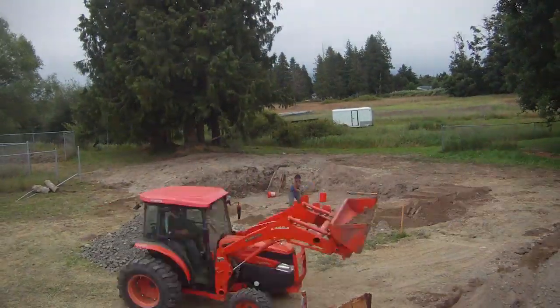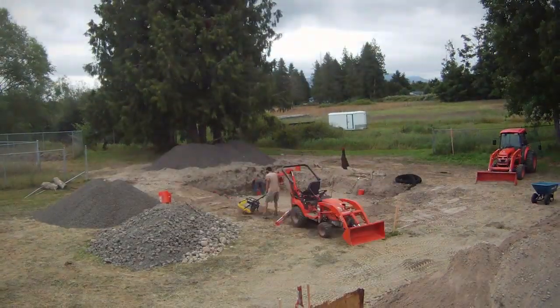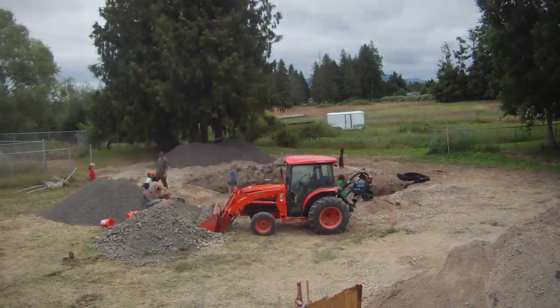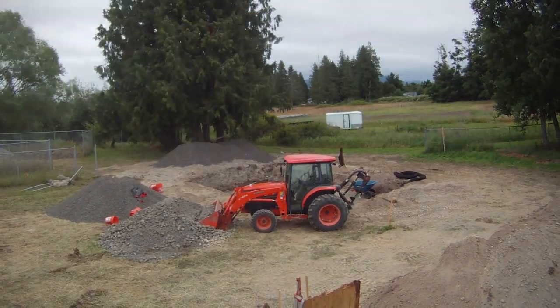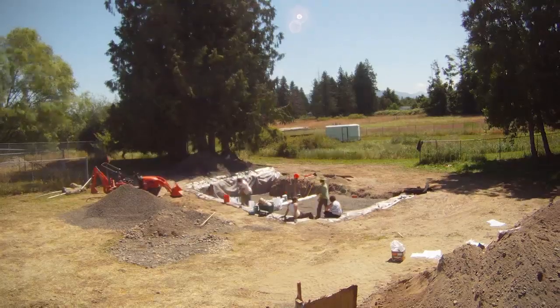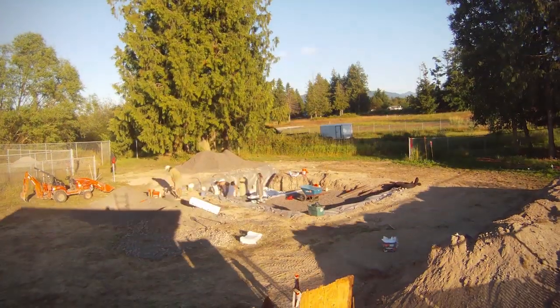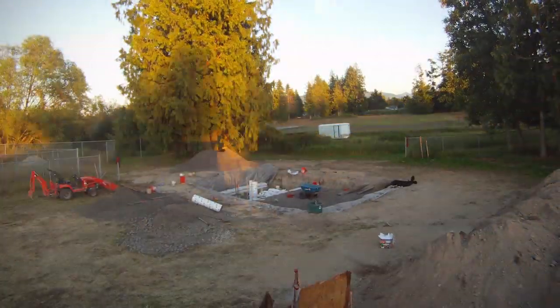We hosted several workshops during the construction of this house allowing many students to learn these techniques. Here we see the layout of the foundation and the beginning of the excavation. This is the north side of the earth bag house. The building design is U-shaped facing south with many windows to capture the solar energy and store it in the mass of the walls and the floor.